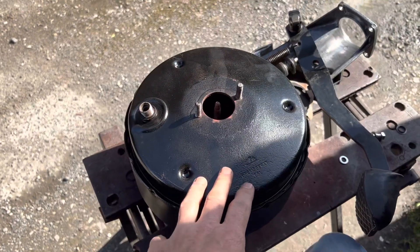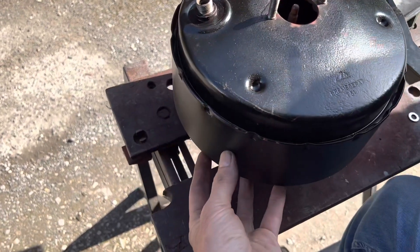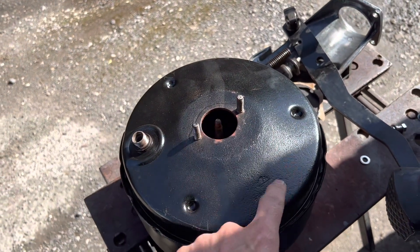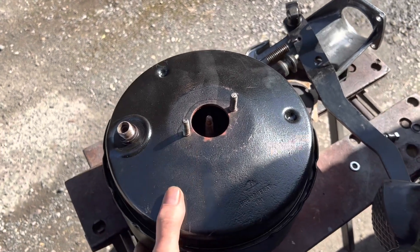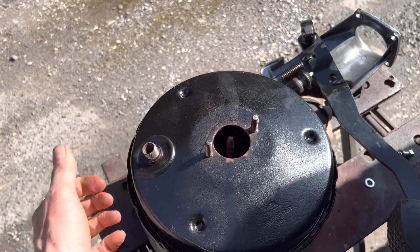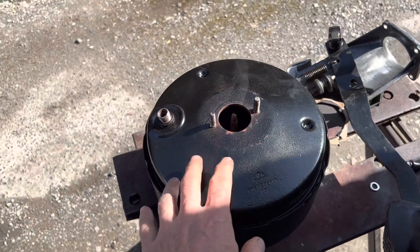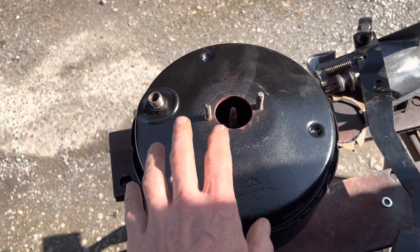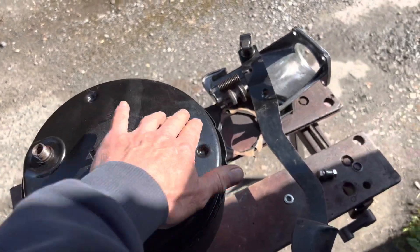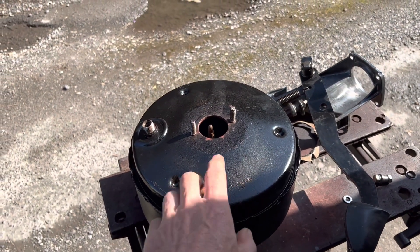These brake boosters or brake servos do go bad from time to time, because inside you have a vacuum chamber on the engine side and on the back chamber on the passenger side, separated by a rubber diaphragm and a valve. Either that valve can go bad or you can get a tear or split in the rubber diaphragm. The vacuum on the engine side comes through a pipe connected to the engine manifold. When this fails, you'll notice it because it's much harder to press the brake pedal, or when you press it, it doesn't spring back, or when the car is idling you put your foot on the brake and the engine revs drop. These are all signs of a bad brake booster. They are still available from MB Classics in Germany — at least this model is — at about 750 euros, so it's not cheap.